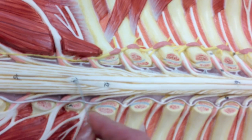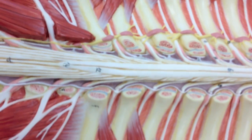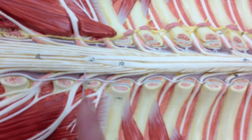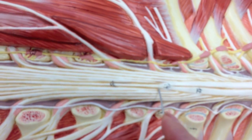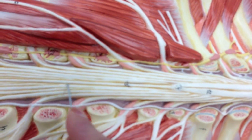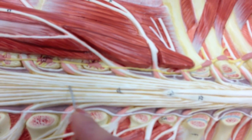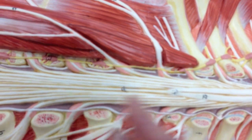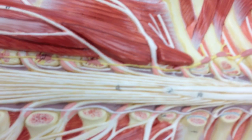Below the conus medullaris, you'll notice one single fiber extending down here. This is the filum terminale. This center fiber — filum terminale.